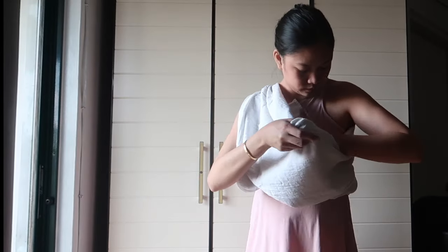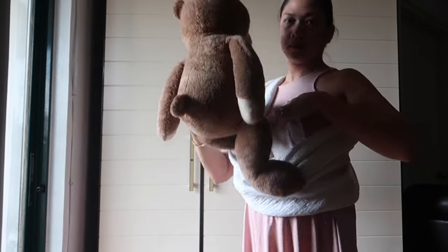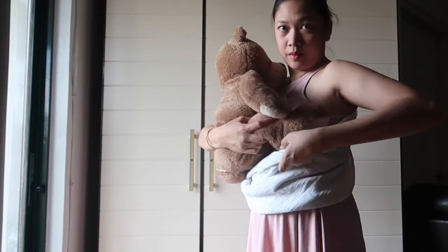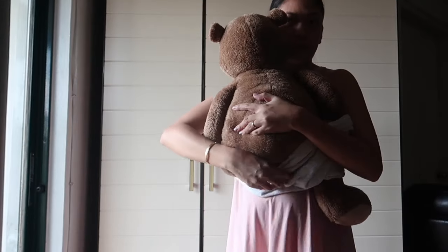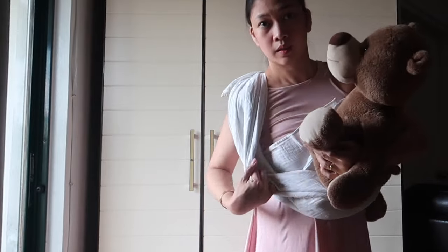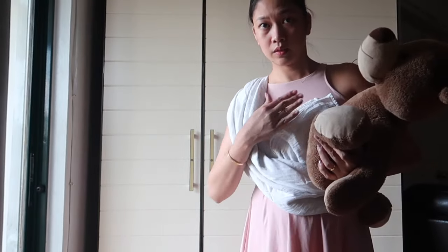Now, imagine this teddy bear is my baby. I'm just going to put him over and try to move the muslin blanket under his buttocks and under his body so you can stick out his legs this way. Just make sure it's over the triangle part.